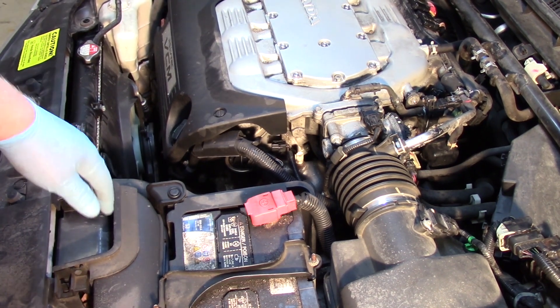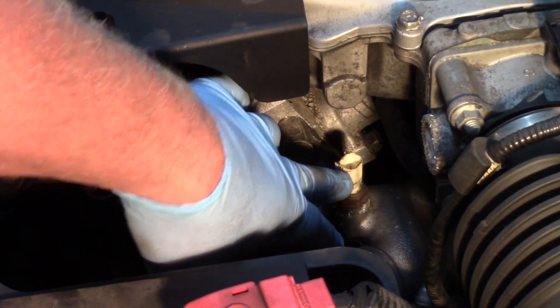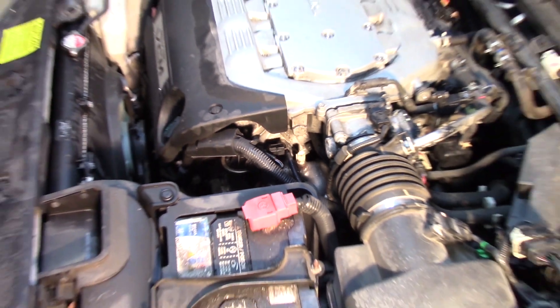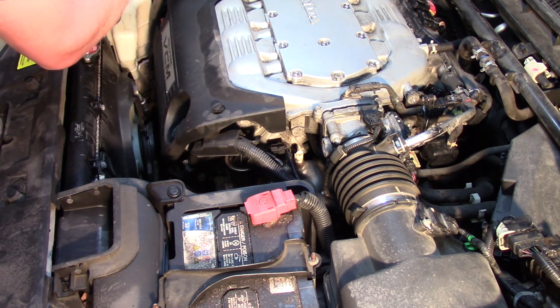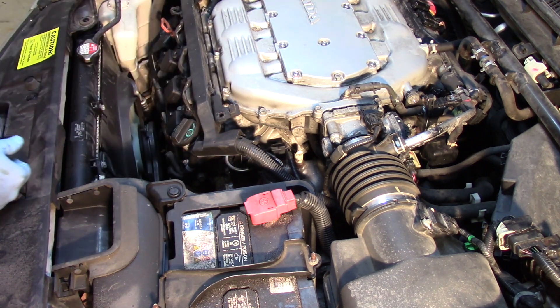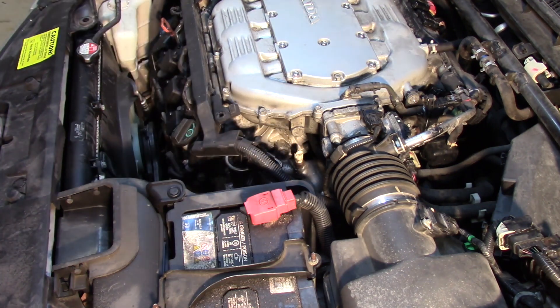Let me give you a close-up shot of where the sensor is located and then zoom back out and get some of the work done. To remove this cover, simply use a flat blade screwdriver, give it a quarter twist, and set that out of the way. It opens things up a little bit for us.